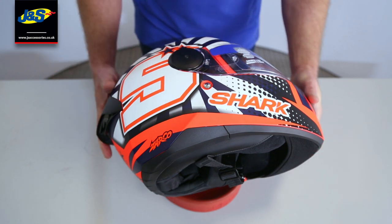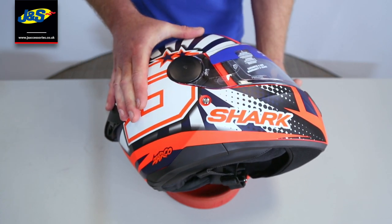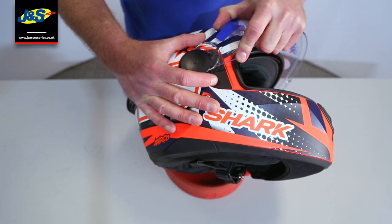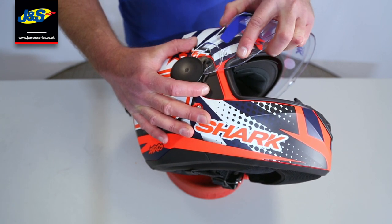This one's nice and easy — you don't have to remove that screw at all. It looks like you do but you don't. All you do on these is lift the visor up and pull on the visor, wiggle it slightly and out it comes. It couldn't be easier; it's one of the easiest visors to remove.